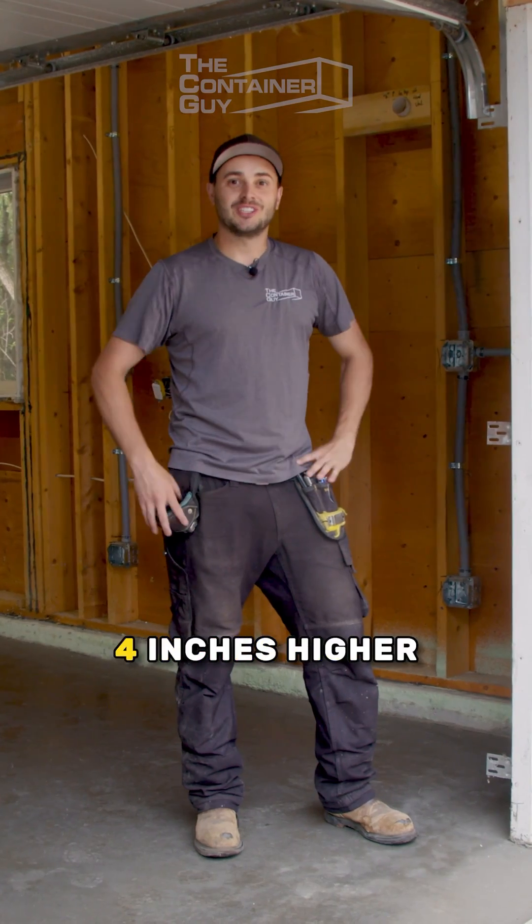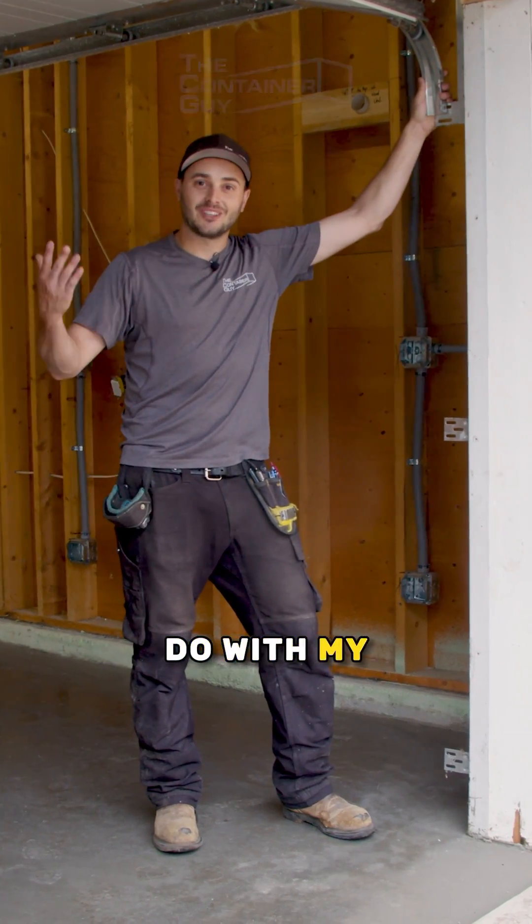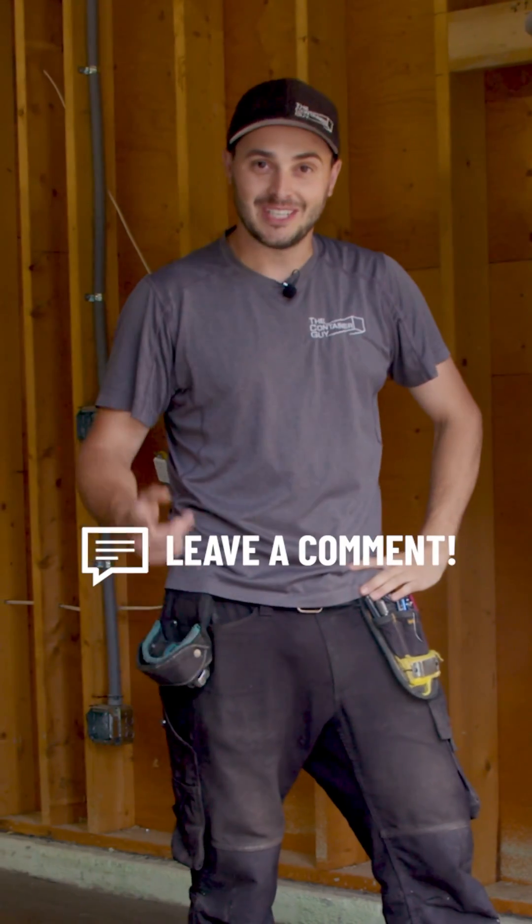Unfortunately, now that my floor is 4 inches higher, I've got to figure out what to do with my garage door and my man doors. Leave a comment down below — help me out.